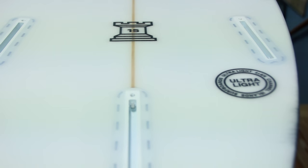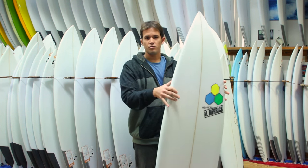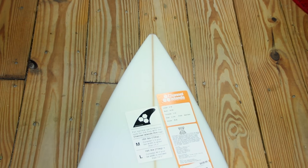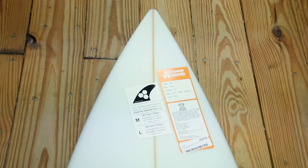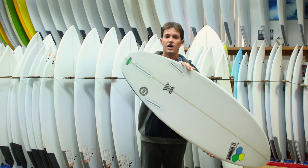Take your standard shortboard from a handful of years ago and modernize it a little bit — shorter, wider in the middle, a little bit more volume through the nose and tail, but not as much as the Fred Rubble. It has quite a bit of rocker, a single concave, and definitely a straight outline with a relatively pulled tail block.